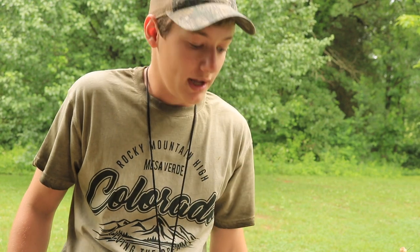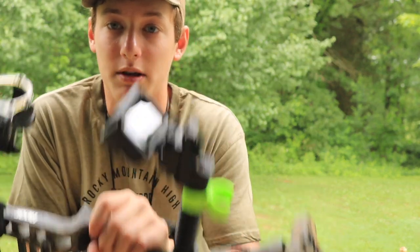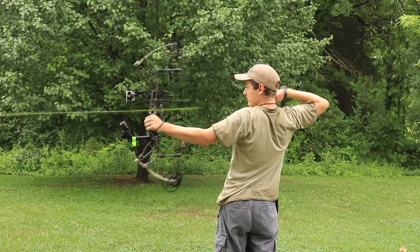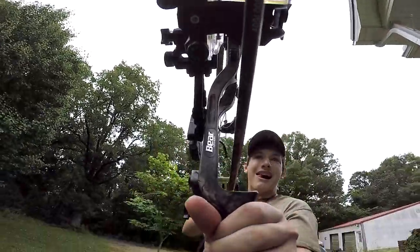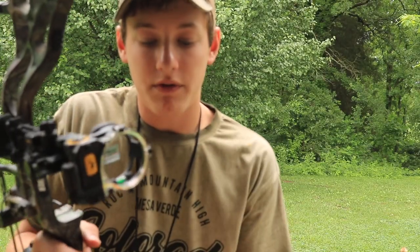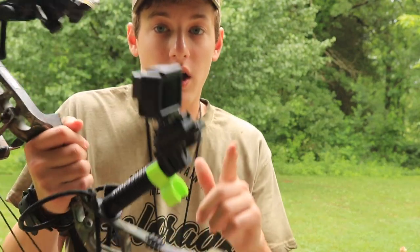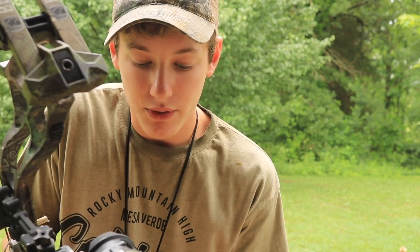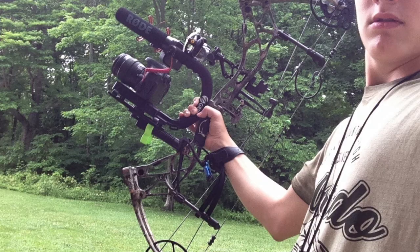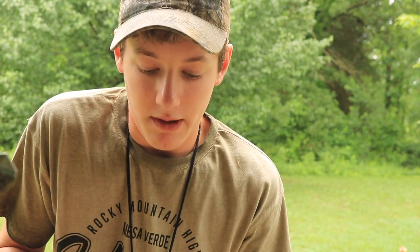Big shout out to High Point Archery — they sent me this and two other products that I will be reviewing. Be sure to go check out their website, just because they were nice enough to send me this stuff for free. I will definitely be using this stabilizer during gear season. One other thing I forgot to mention: this stabilizer has three mounts — a phone mount, a GoPro mount, and an ordinary thread screw so you can put any camera you want. The possibilities are endless with what kind of camera you can put on here. That's a very nice feature they put on there.